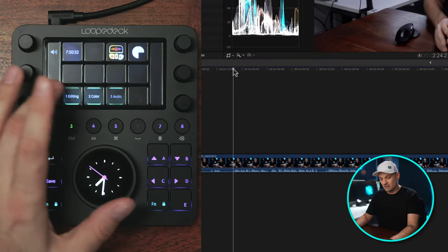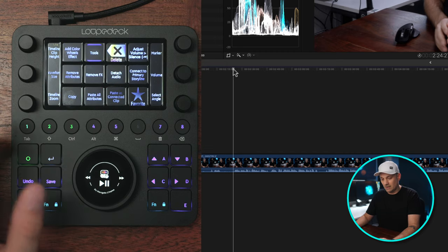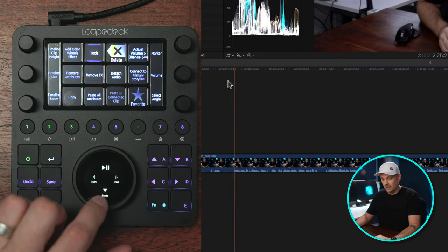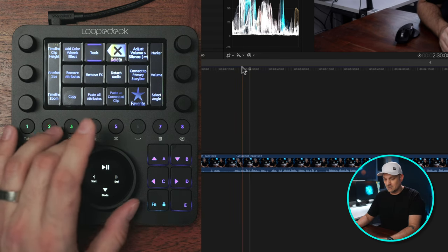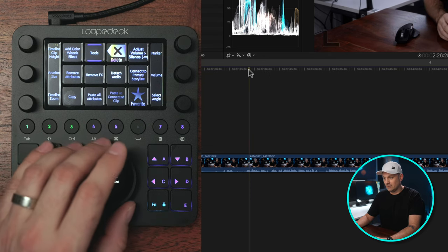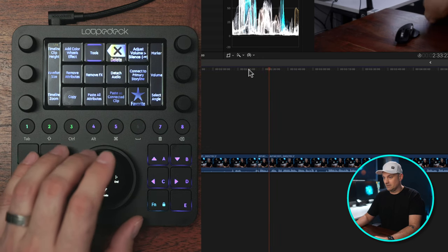Right off the bat when we go into Final Cut Pro, you have editing, color, and audio. We'll get into all of this, but right now let's go into editing. I'm going to swipe over — the way I have it set up, I have play at the top, a blade at the bottom to make a cut, and pause. Using the mouse and the Loupedeck together, I can move and trim the start, cutting everything up to that point. I just play as I watch and cut out the parts I want.